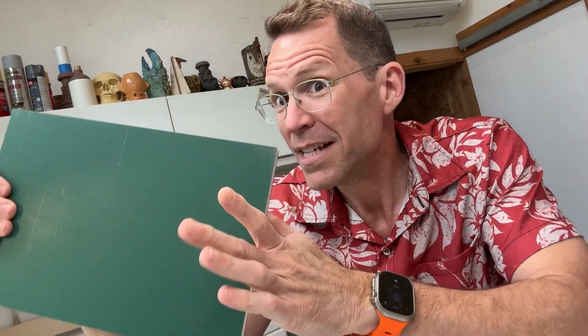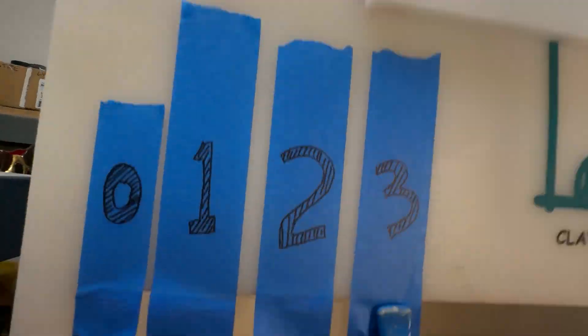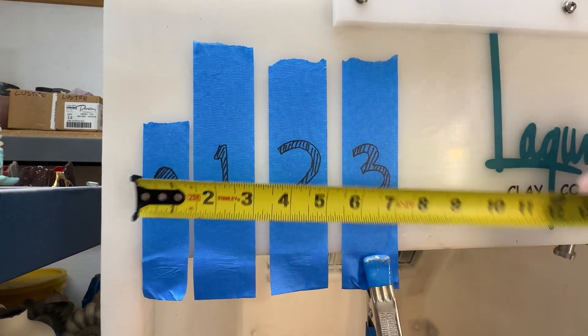This is what we're going to use — it's called Color Core. It's basically a plastic sandwich; they make signs out of it. I got this specifically because they make national park signs out of it. You can get it in a lot of national park colors, such as this green with a white core and then another green layer. For the spray booth we're going to use a nice high-visibility red.